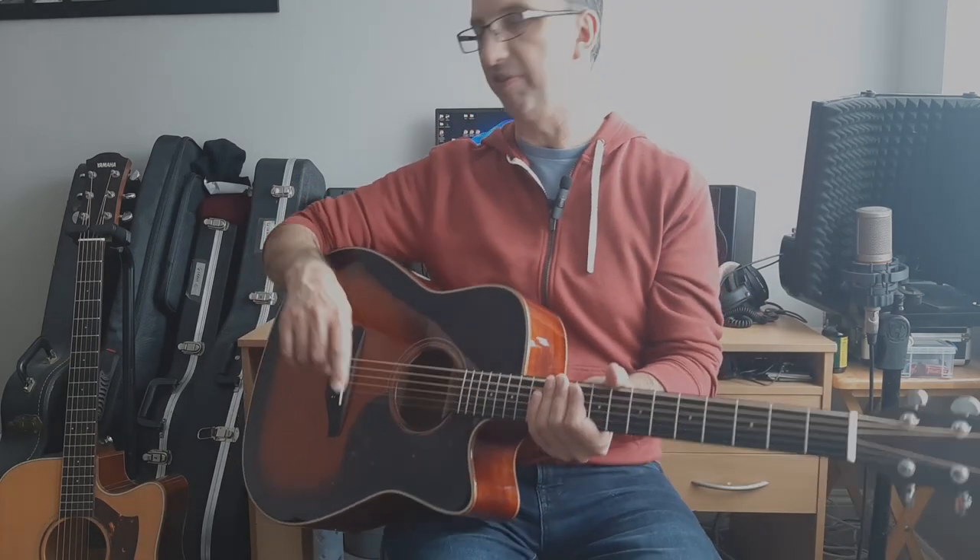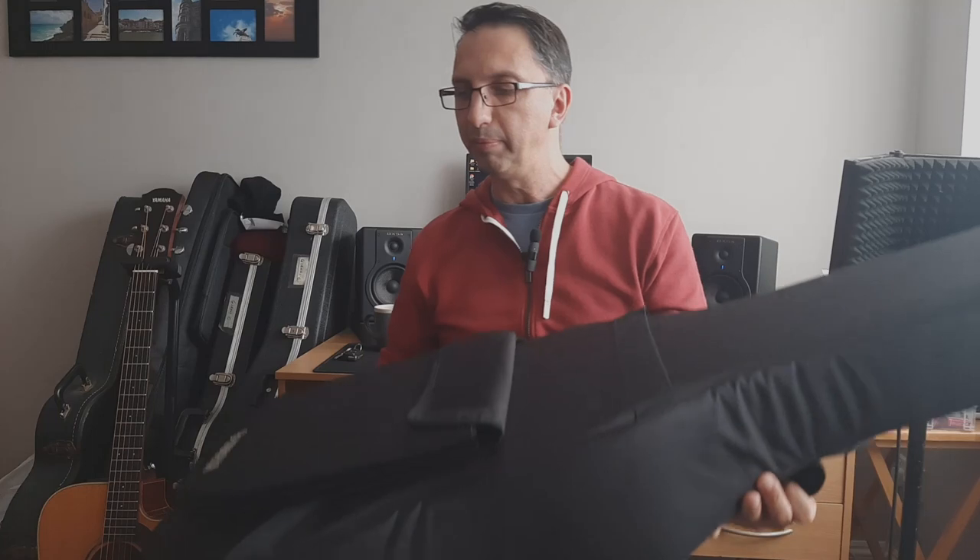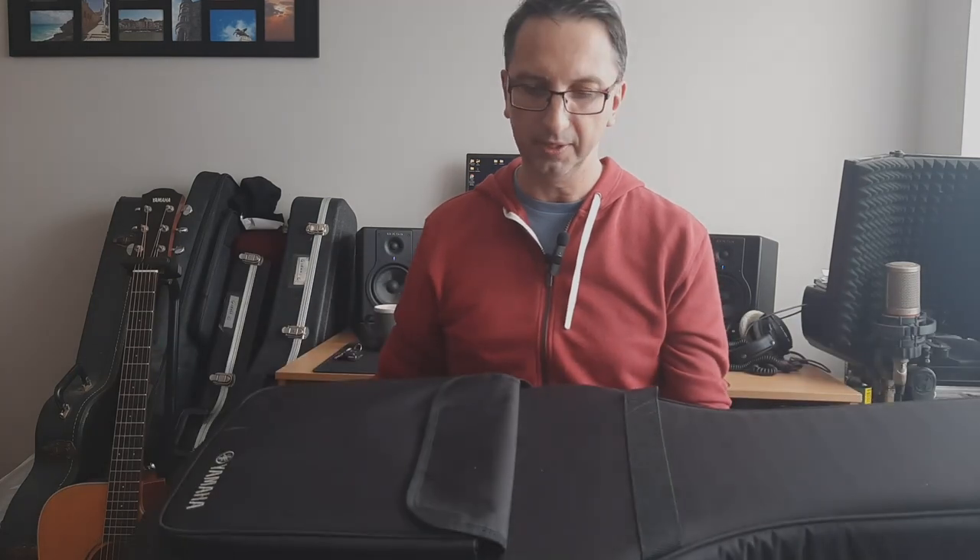They're both good guitars, both made in China, so neither is expensive — there is a more expensive Japanese version available. The reason I bought these is so I could stick them in the back of a van, tour bus, or car. They both come with a padded gig bag — a kind of hard foam case — and it's good value for what you get.